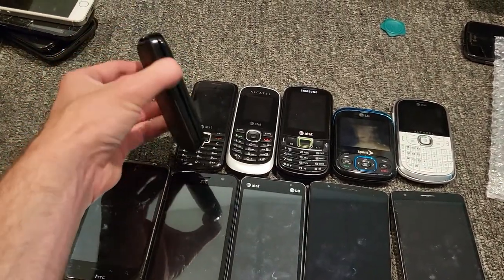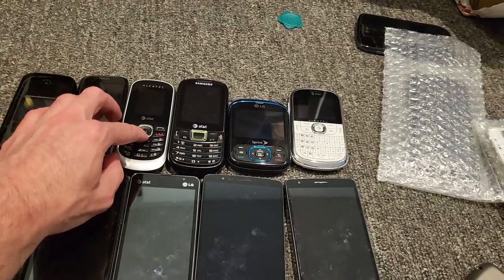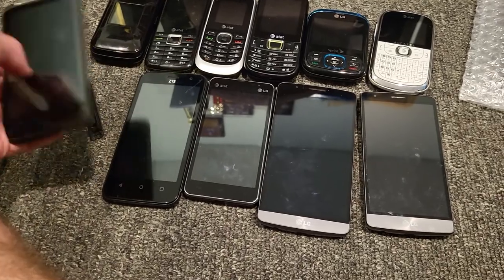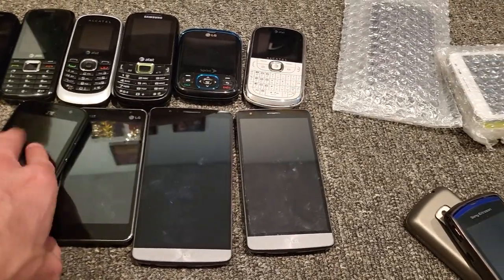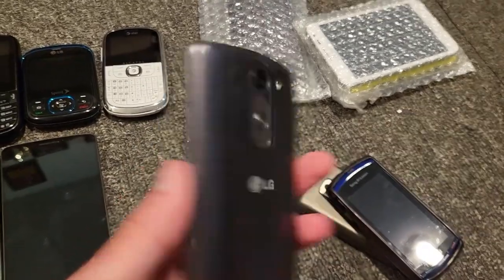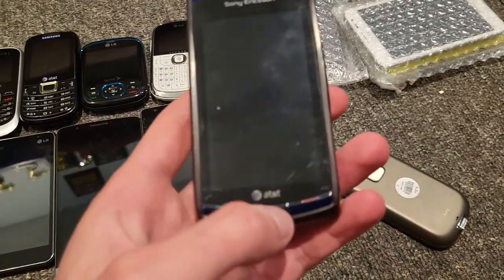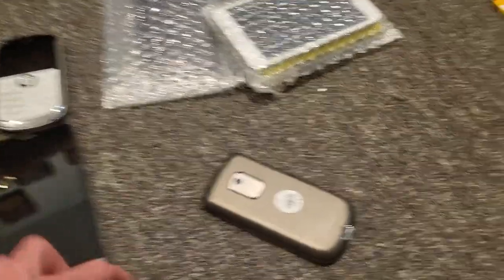Going through the rest — AT&T, AT&T, AT&T, AT&T, Sprint, AT&T, and that's AT&T. And this is AT&T. Then this is AT&T. And I'm not sure at all what this one is on. This is on AT&T. This is a Sony Ericsson phone — it has a case, which is cool.